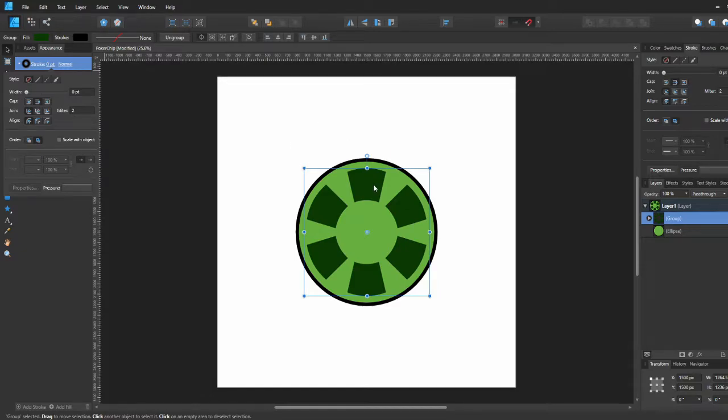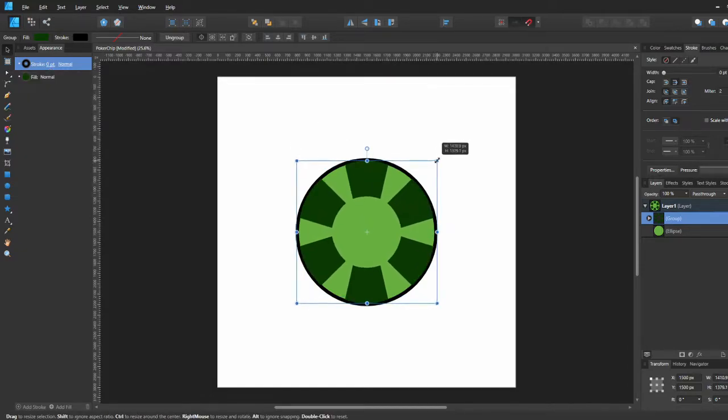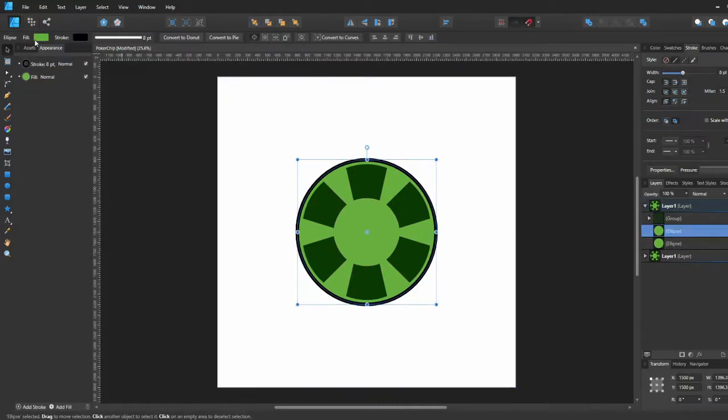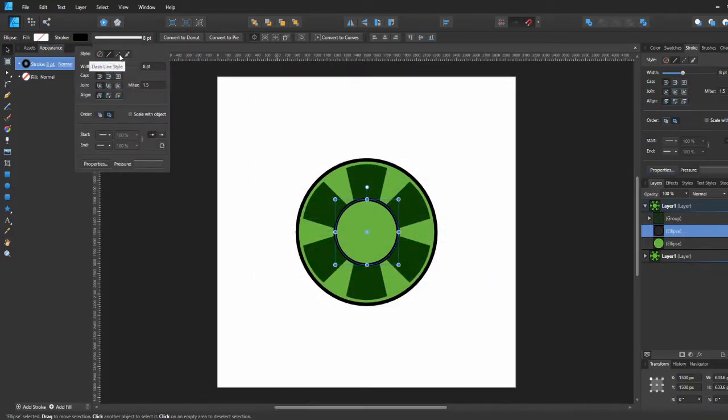Then we go ahead and change the color of the rectangles to a dark green, get rid of the outline, and adjust the size. After that we're going to make another circle and make it about that size.